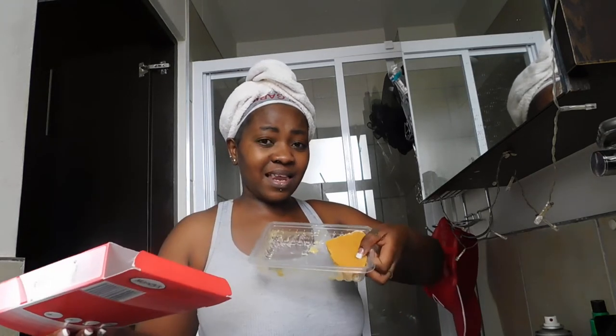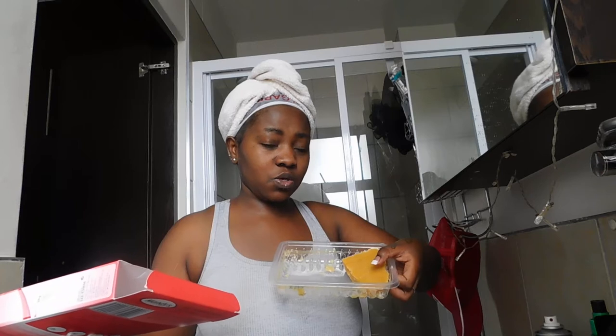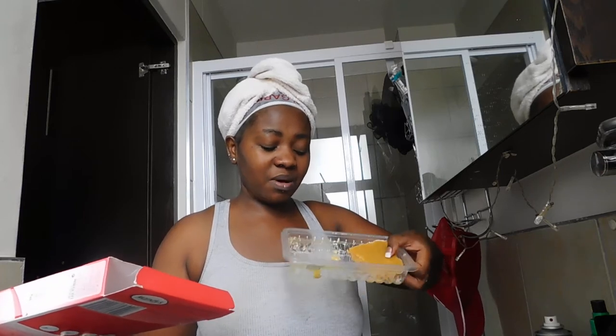Every second or third month I buy one. I bought this one last November. It comes out like — this is the box and that's what it looks like. It's almost done — this is the last piece left. In two weeks when I have to wax again I'll finish this one, and then I'll go get myself another one. That's basically how that goes.